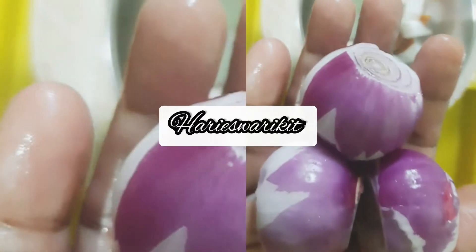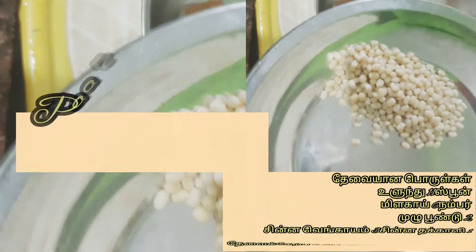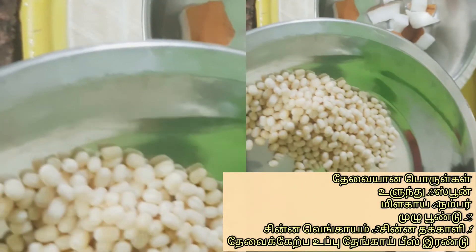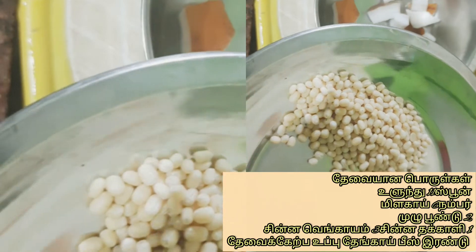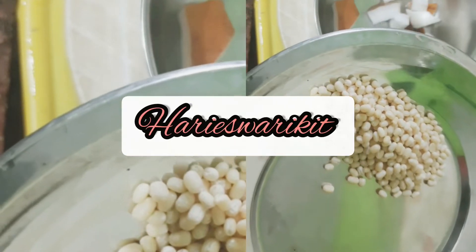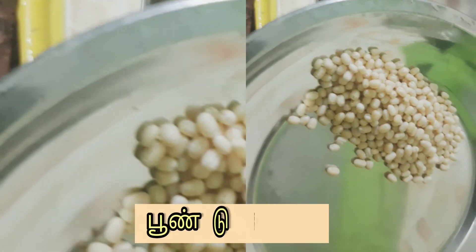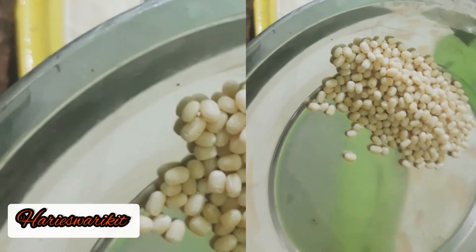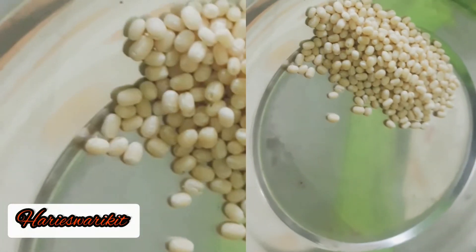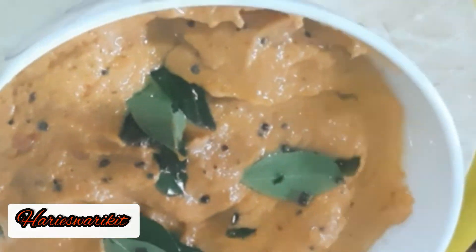I am going to add 2 chutney to the pan. We will add 1 spoon. It is a small chutney. We will add 2 chutney, then 3 chutney. I have an expensive chutney. I have a little taste.